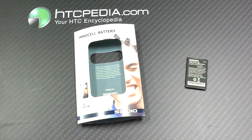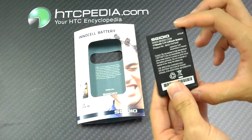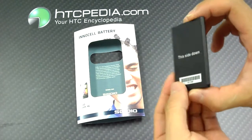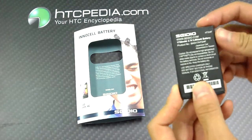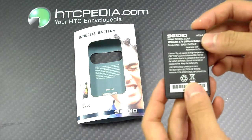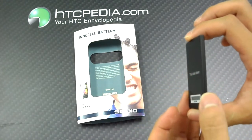Hi, this is Tim from HTCpedia with the Sidio EnoCell Slim Battery for the HTC Incredible II. This slim looking battery is a 1750 milliamp 3.7 volt lithium battery, it's very thin. This is a bigger capacity battery compared to your Incredible II, but it is slimmer so it fits in quite nicely.